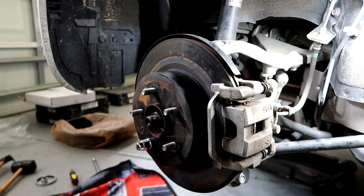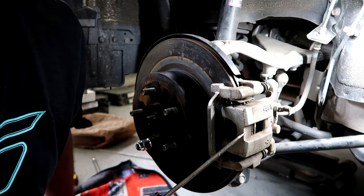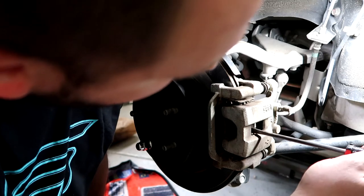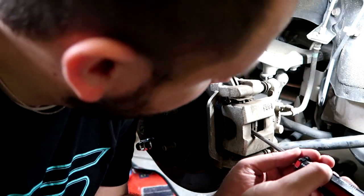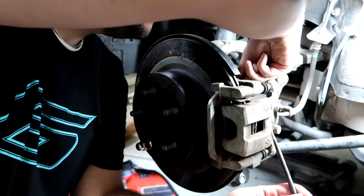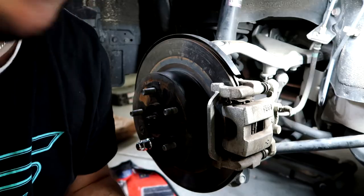One trick I learned on the other side to compress the piston: while the old rotor and caliper are still on, there's a little window right there. I'm going to stick a screwdriver in and pry back on the brake pad to push that piston in. With the caliper loosely on, it should push back just enough to clear the new brake pads.